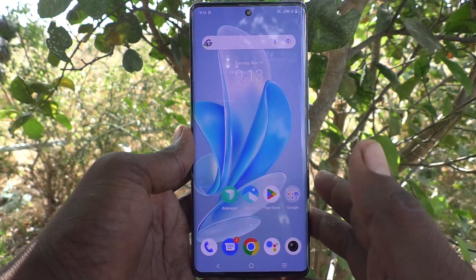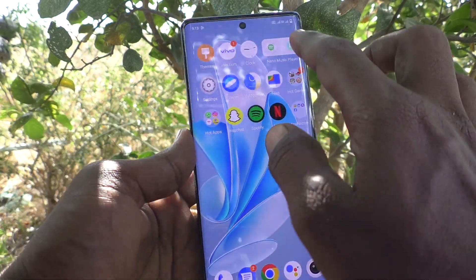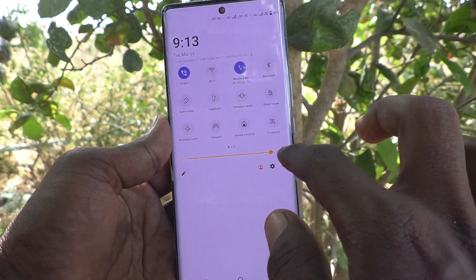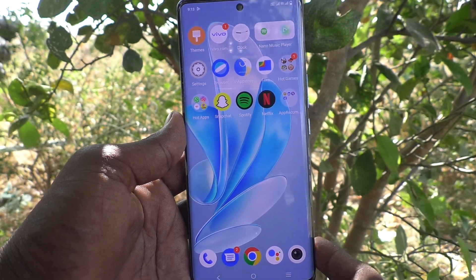Hi friends, welcome to 5 Minstack YouTube channel. Here is the Vivo V29 Pro smartphone. In this video, you will learn how to check IMEI numbers on the Vivo V29 Pro.